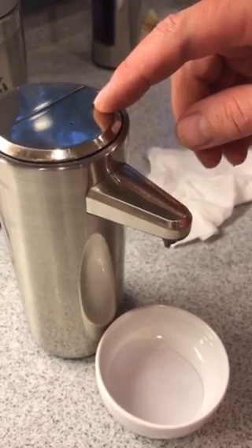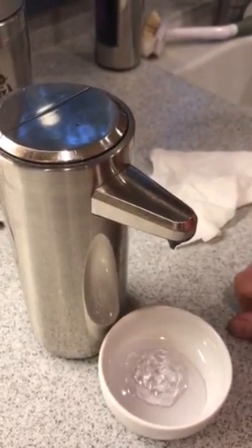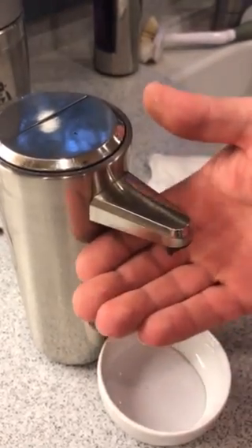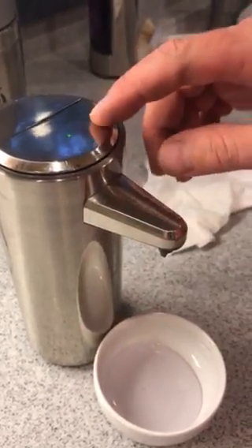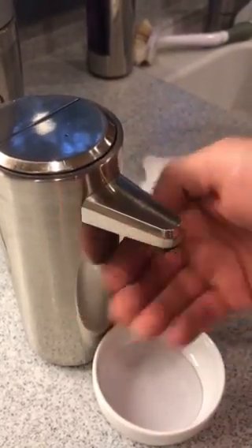Now we'll turn it on by the plus sign. It dispenses a bunch of goo. And then let's try it. Nothing. And if I increase the amount, nothing.